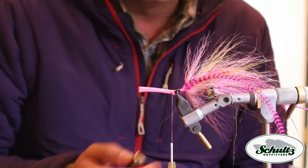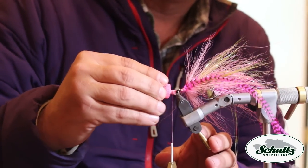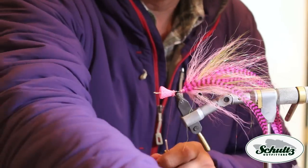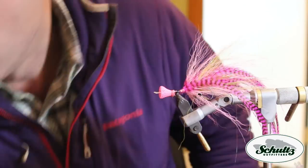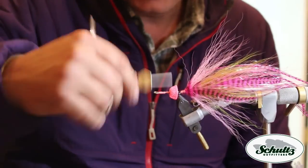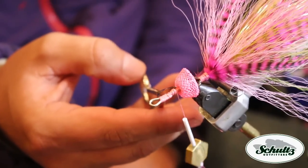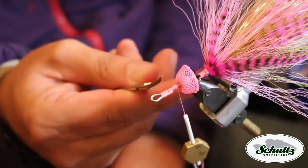An important part of this whole deal is you have to take a lighter and singe the ends here. Push this material all the way back over itself — basically you're turning it inside out. What I've done here is I've created a dam: a flex cord, and then a big bump of thread about an eighth inch in front of this flex cord, creating a valley where the bucktail is going to set and spin around the dam, or the spreader.